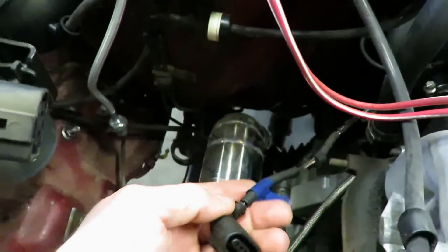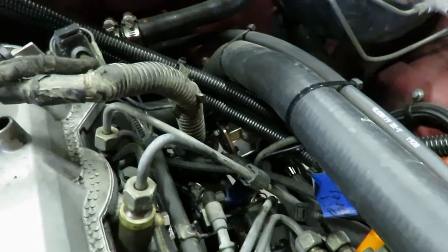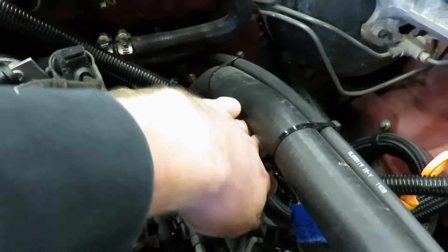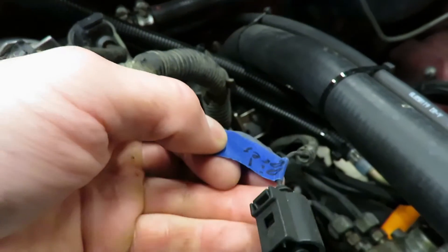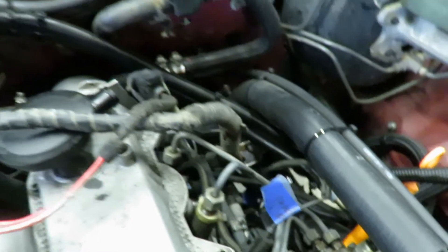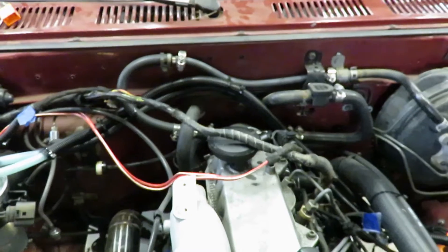There are also a couple of plugs to delete - the VSS and oil pressure - so those aren't needed. That's just a dummy light for the dash. I'm gonna pull that harness out, get it fixed up, loomed, and cleaned up.